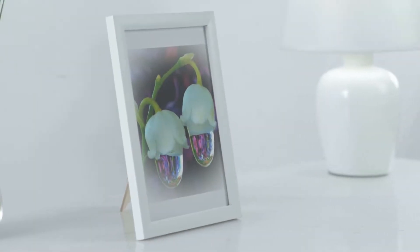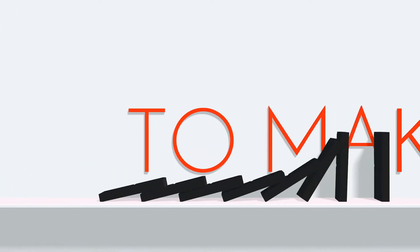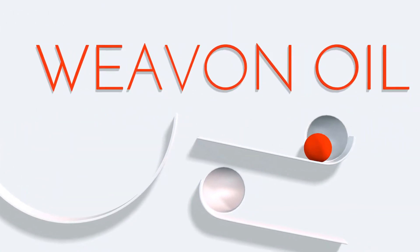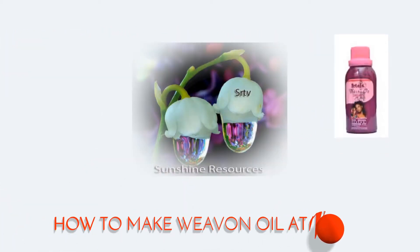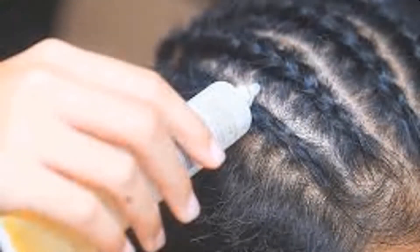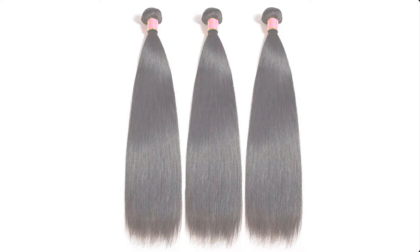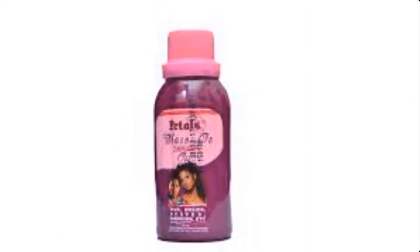Hello and welcome. My name is Sunshine Amos, the CEO and project manager of Sunshine Resources. In this video I'm going to show you how to make Weavon oil at home. Applying hair oils to your human hair extensions is a great way to nourish the hair and keep it soft, silky, and tangle free. Weavon oil has the ability to soften the hair and add healthy shine to your hair strand.